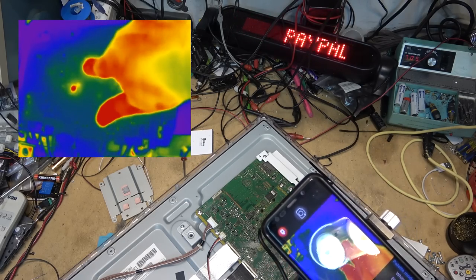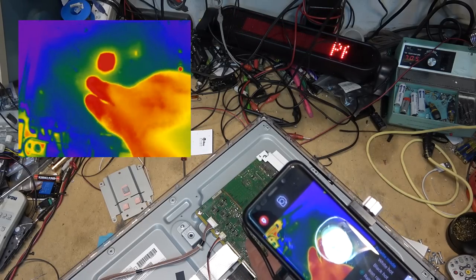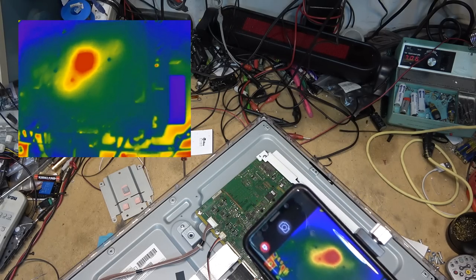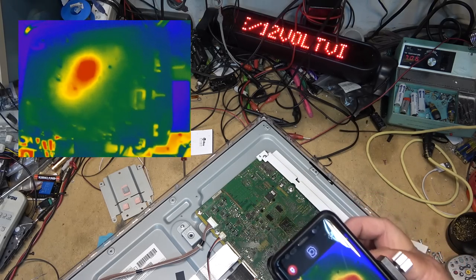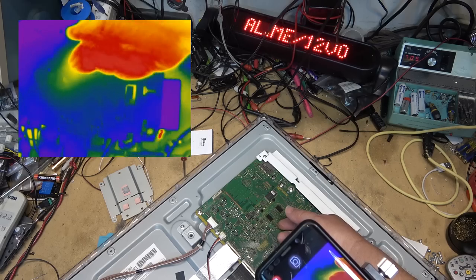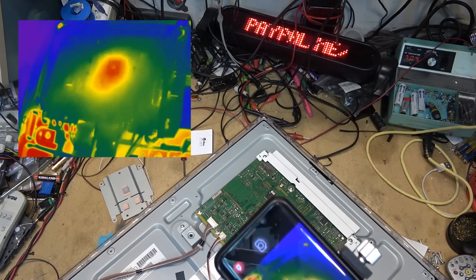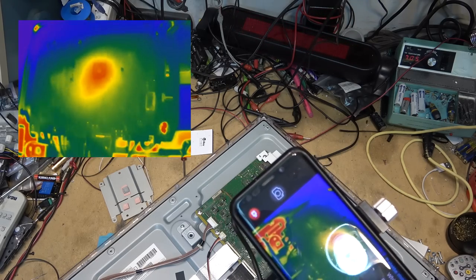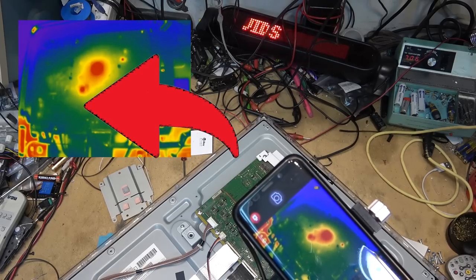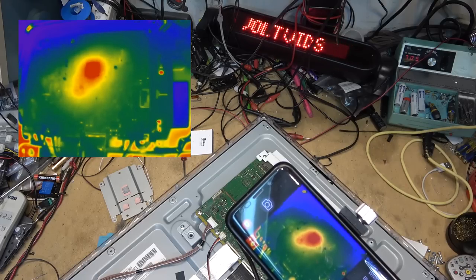That inductor is obviously getting warm — not real hot, but you can tell it's producing heat because it shows up right away. It's not getting excessively hot, but it's certainly producing heat. I have not hit the power button yet. Let's hit the power button — you can see what started to heat up before the set shut down.